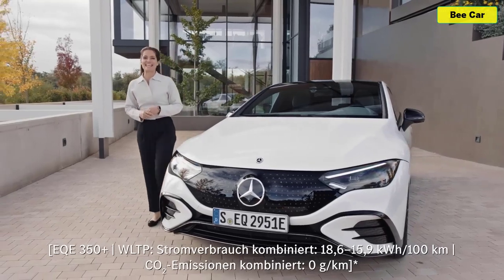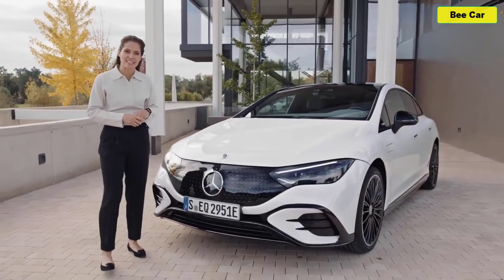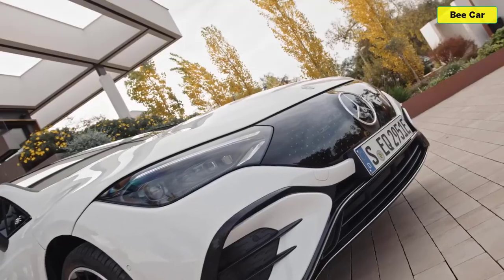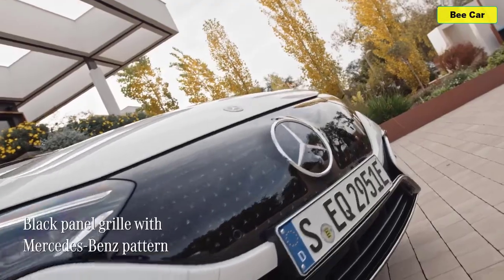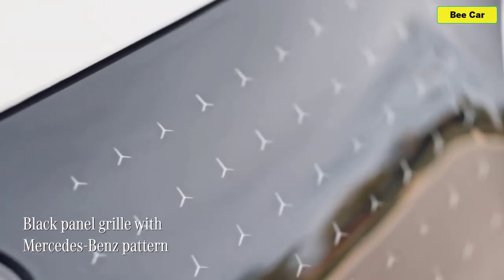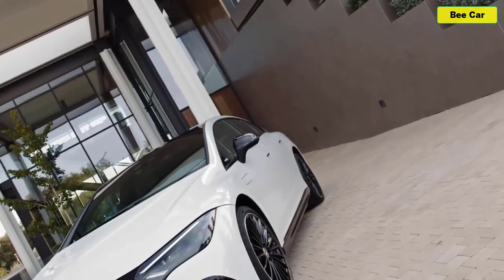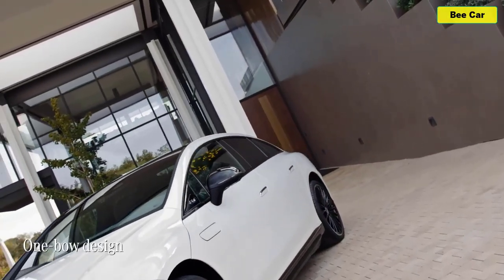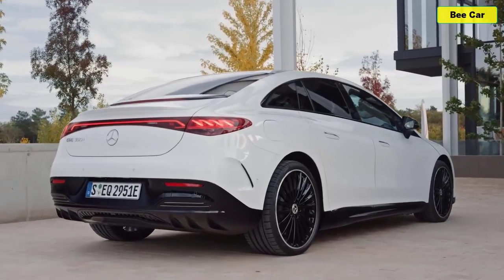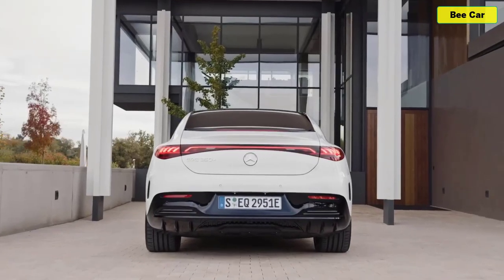Like its largest sibling the EQS, the EQE is built on a new architecture developed specifically for electric vehicles. At the front there is this distinctive Mercedes EQ face, defined by the black panel grille with the Mercedes-Benz pattern. When it comes to the shape, the EQE benefits from what Mercedes call the one-bow design — this coupe-like silhouette that flows smoothly from the front to the rear.